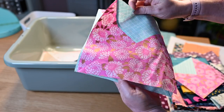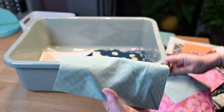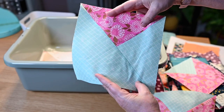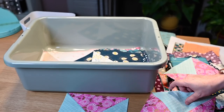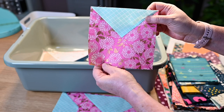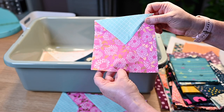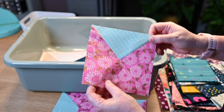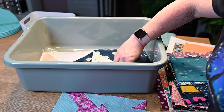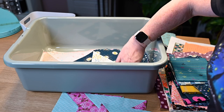What I've discovered is that the envelope block is a pretty common or commonly used block, so I feel okay showing you my method for putting it together. I will tell you this is not the method used in the pattern, because as I made mine I wound up with two similar blocks. So instead of having each block be completely unique I will have a repeat of one design twice, and I'm fine with that.